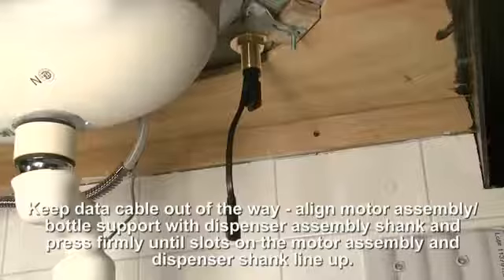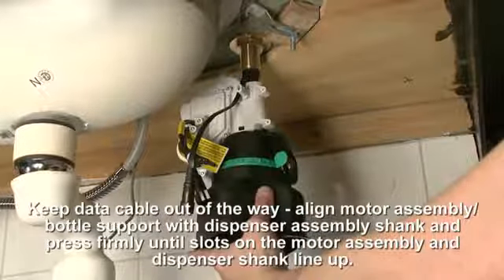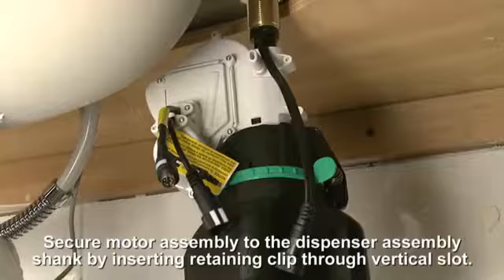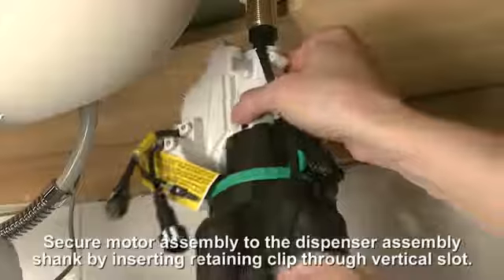Keeping the data cable out of the way, align the motor assembly and bottle support with the dispenser assembly shank, and press firmly until the slots on the motor assembly and dispenser shank line up. Secure the motor assembly to the dispenser assembly shank by inserting the retaining clip through the vertical slot.